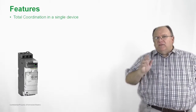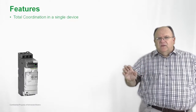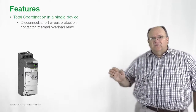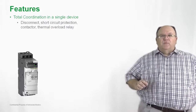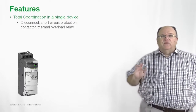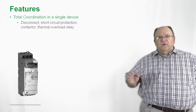For the OEM and the installer, this product is a single device. You just have one product to install, and it includes the disconnecting means, short circuit protection, contactor, and thermal overload relay. So when you go to install a TSYS-U, when it comes to the power connections, it's simply three wires in and three wires out.